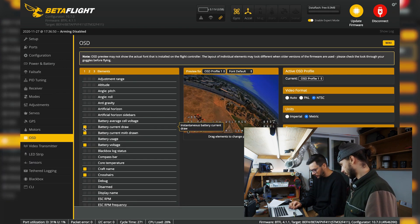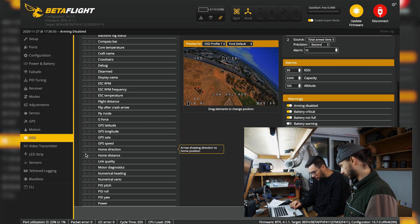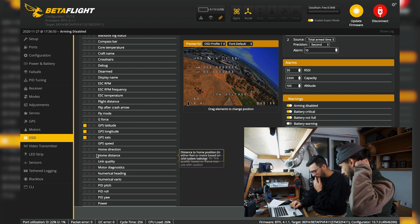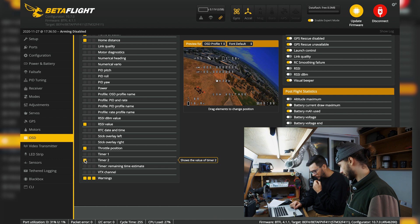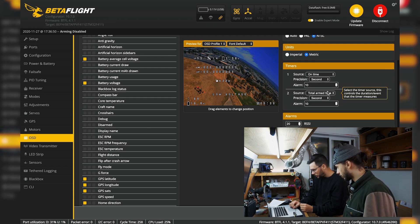Battery current draw — don't need that. Average cell voltage is what I like. No crosshairs, no fly mode indicator. GPS satellites — we need that. Longitude, latitude, direction — throw all those on. Home direction is good, home distance is good. Link quality doesn't work. Timer one is good, timer two is total armed time.